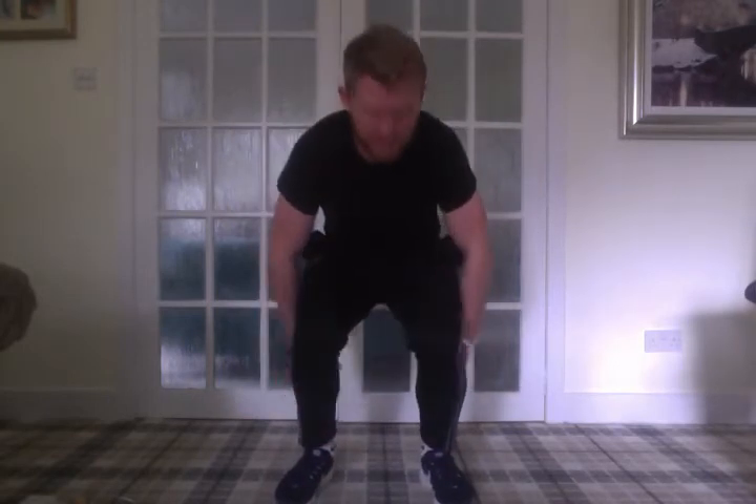This is why squatting deep is a very good thing to become good at, because you can't do it efficiently without adequate mobility through your hips, ankles, calves — which are all connected — and even through your chest and shoulders to a degree. It's almost like a good test of your overall mobility. That's why we ask folk to improve their mobility and depth and build their strength on top of that, and not to chase the weight too quickly.